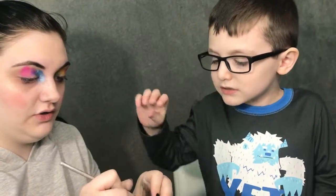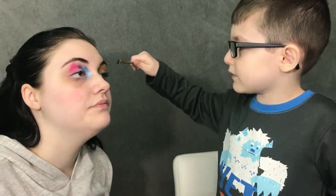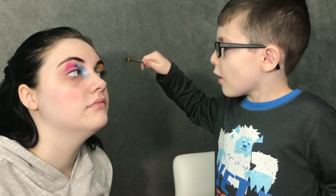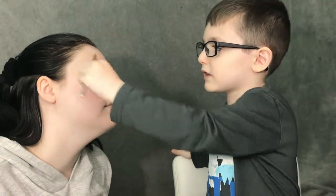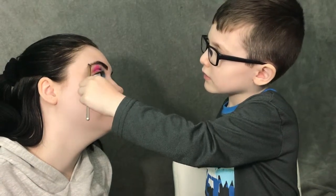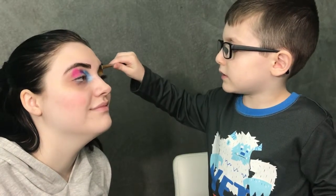What are we doing next? Do you want to do my eyebrows? I want to do your eyebrows! So you dip it in here a little bit and go like this, and put it in here. You're going to dip in when you need more, okay? And then you just try to trace the shape of my eyebrows. It's good!